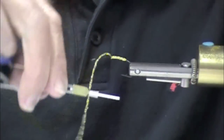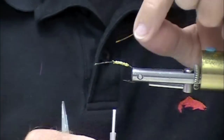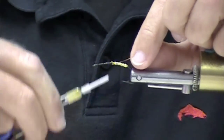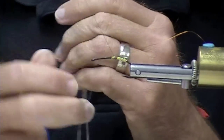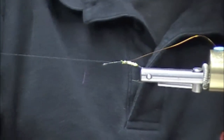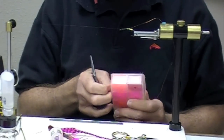So we put that on the rear of the hook. Now because I'm going to do a reverse palmer with my grizzly - and by the way I ran that a little bit further forward than I wanted to, so I'm just going to overwrap it. I put my copper wire in, we're going to need that. Now for dubbing, a lot of great dubbings on the market.